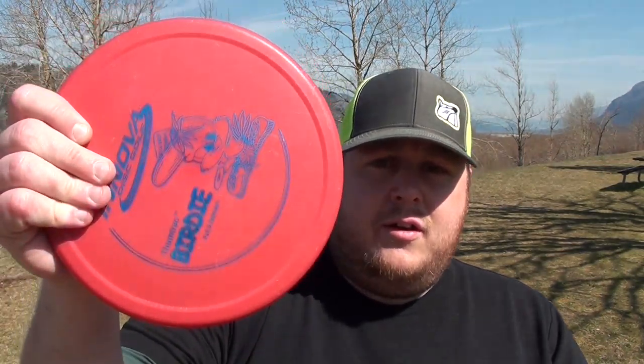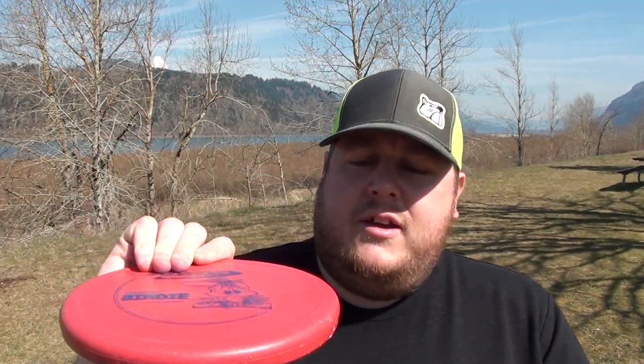There are three main types of discs. You have putters, which are slow and accurate — they don't go quite as far as the other types, but they're what you want to use to get in the basket. A putter is what I recommend you start with. Get a nice stable to understable putter and learn how to throw it. It's much easier to control and throw accurately for brand new players, and it'll set you up with the right foundation to build on and try faster discs.